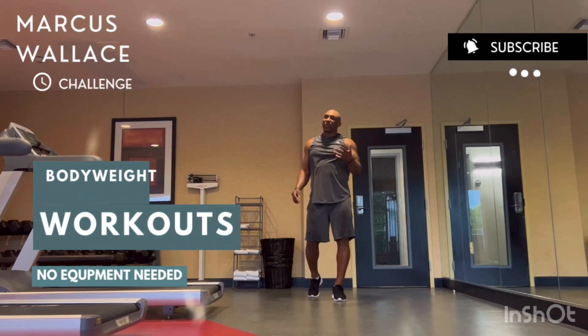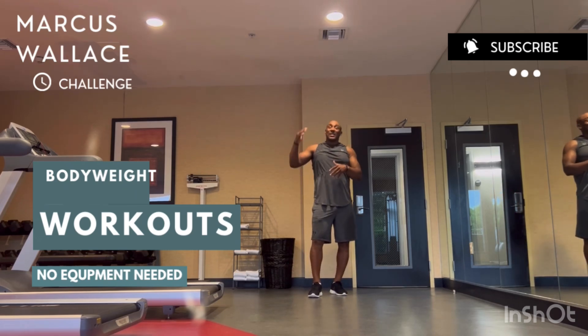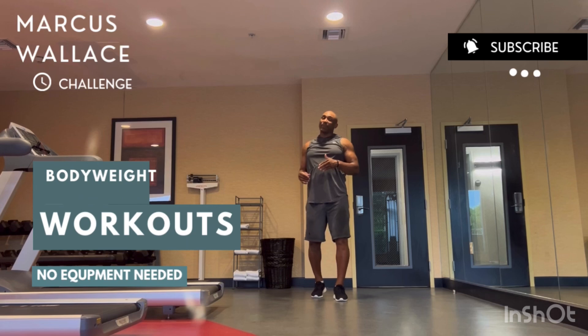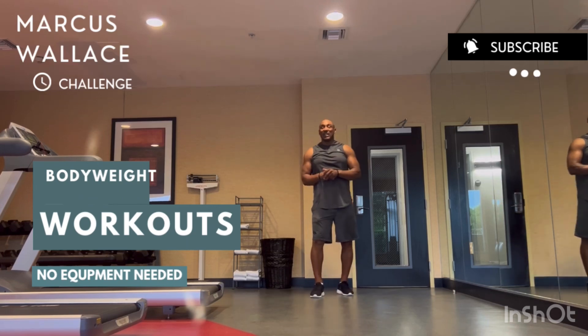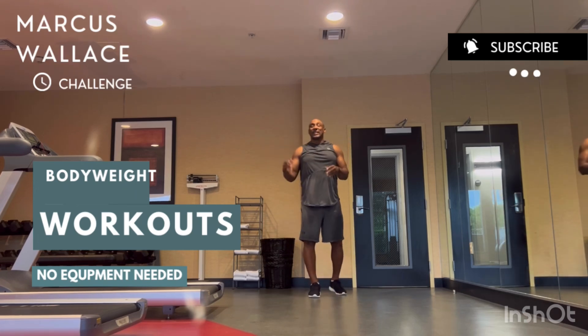If you're the type of person who spends a lot of hours on the treadmill, do this type of circuit training instead and you will feel that fat melt off the body. You can do this workout at home, at the gym, or anywhere. Four exercises — let's get it done.